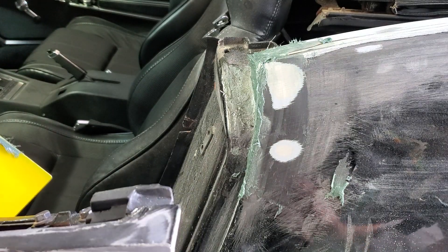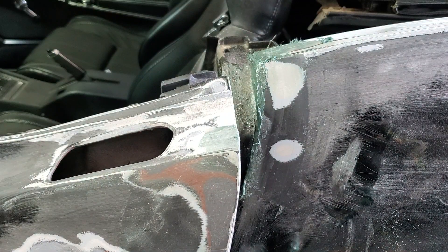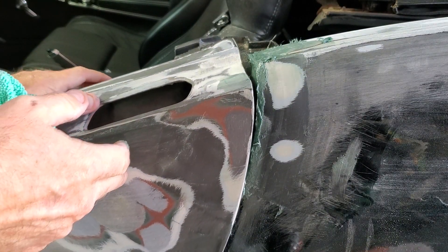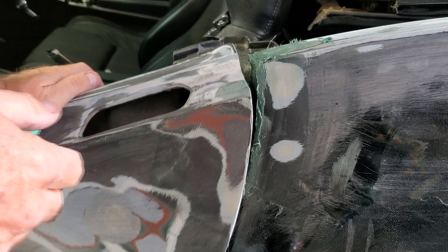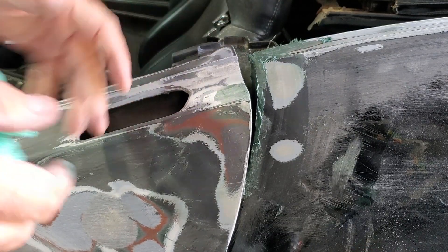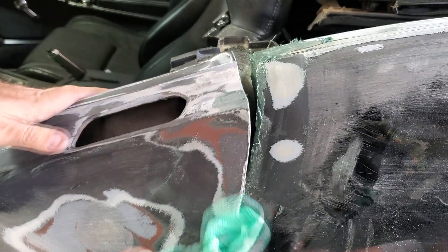We'll let that dry a little bit. Then the next one, once those fibers sit, we'll come in with the other Bondo and do a top coat over that once I get it sanded and see if I missed any spots or anything. That'll work.